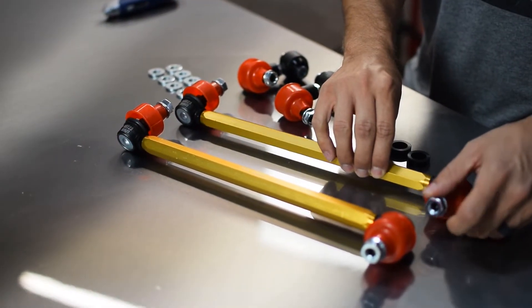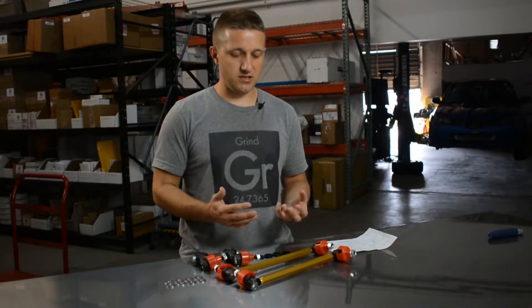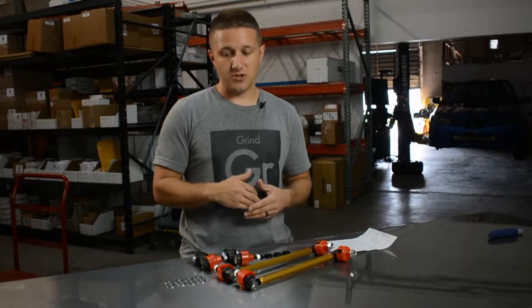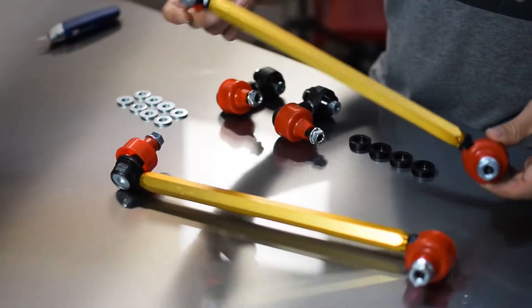The end link is what connects the sway bar to something rigid on the chassis. In this case on the Civic, the front end links are going to connect the sway bar to the shock in the front, and then in the rear they're going to connect the lower control arm to the sway bar. That is what I have right here in front of me.